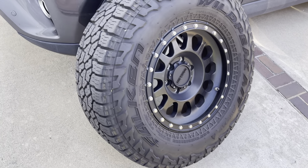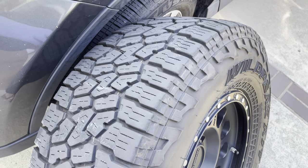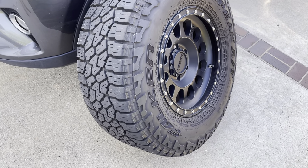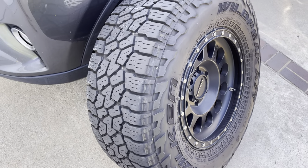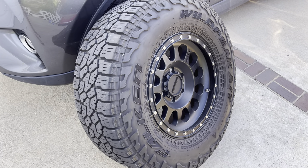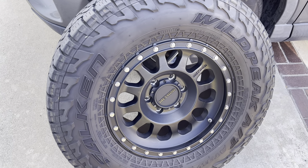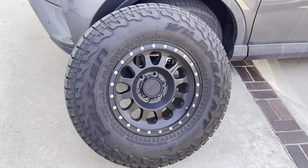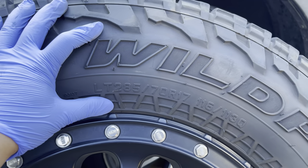30,000 miles later they still have been absolutely incredible in the rain. Now granted we haven't had rain this past few months, however just going through wet patches — if someone's doing construction or out on the street and there's just a random wet patch — I have no problem just driving straight through it. So a little background: these are 285/70/17.